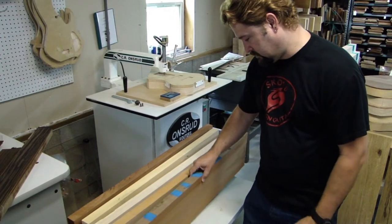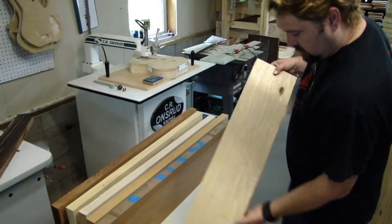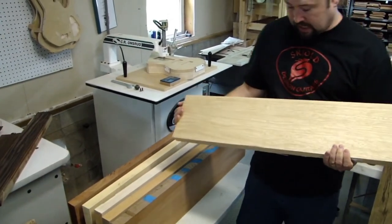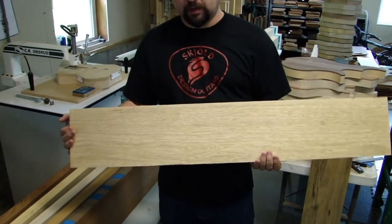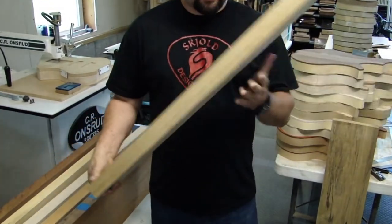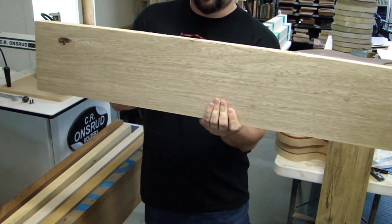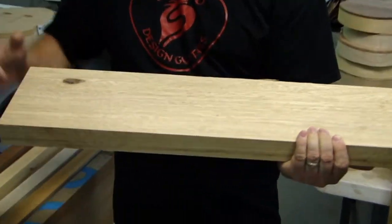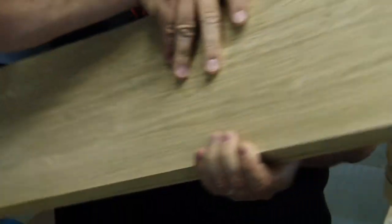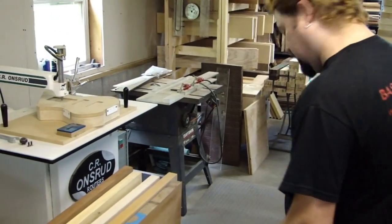Those are my typical first choices, but if weight isn't a major concern or someone wants a really punchy, focused sound, I have stuff like white limba — which is actually what Pete's bass is made out of. It sounds awesome. White limba has a great focus to the sound; it's very dense and can be a little heavy, but if weight isn't a concern it's a great choice for a punchy tone.